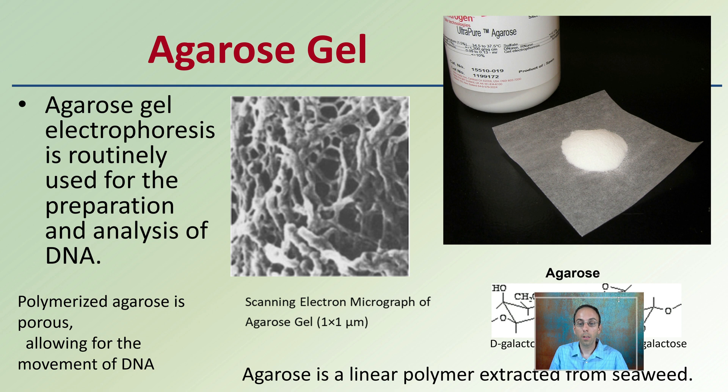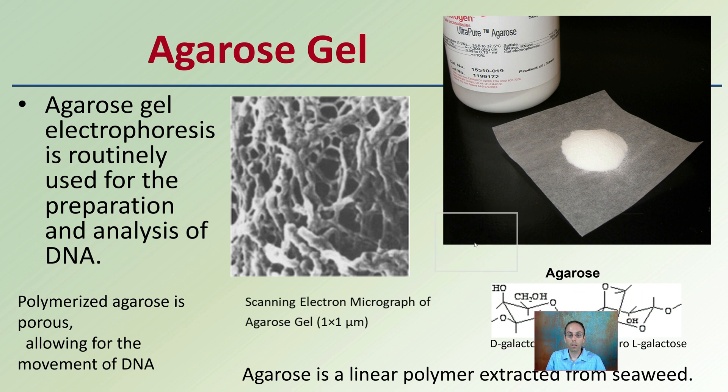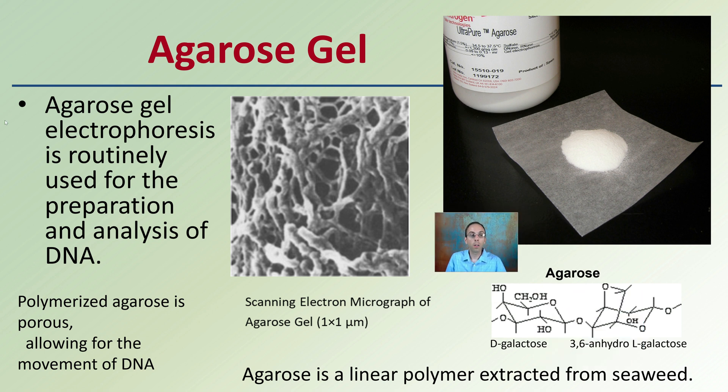Gel electrophoresis requires an agarose gel, which is routinely used in preparation for DNA analysis. Under a scanning electron microscope it looks like a net or a bunch of little pores — it's porous agarose, allowing for the movement of DNA. This is why larger fragments get caught up in this net, while smaller fragments are able to move through it much easier.